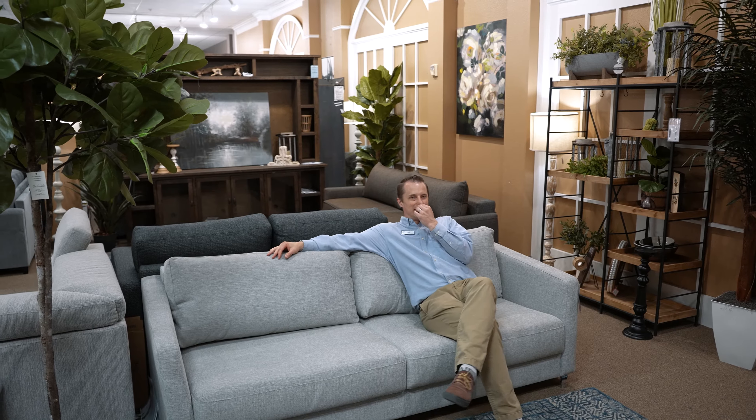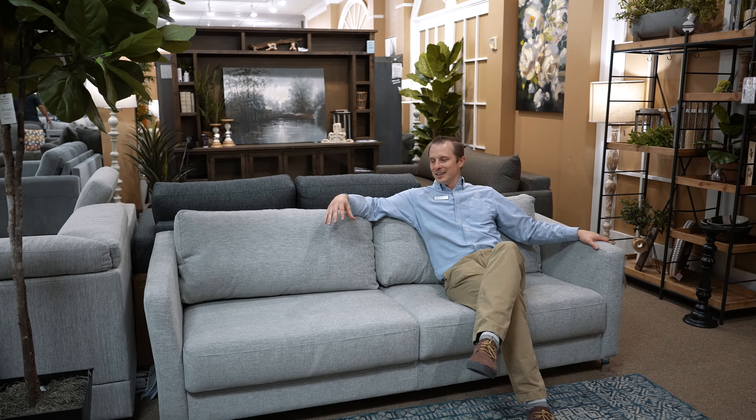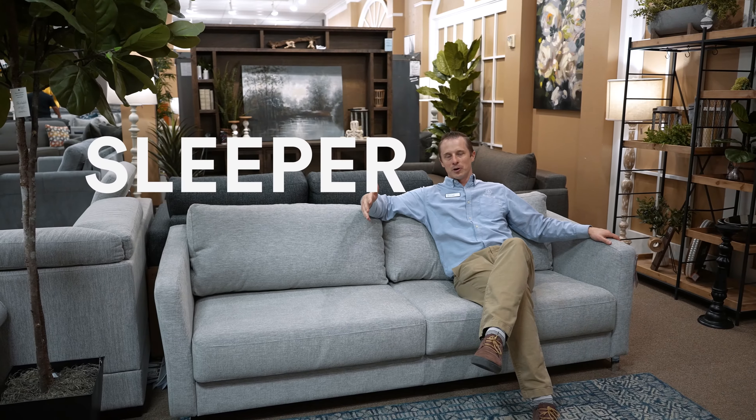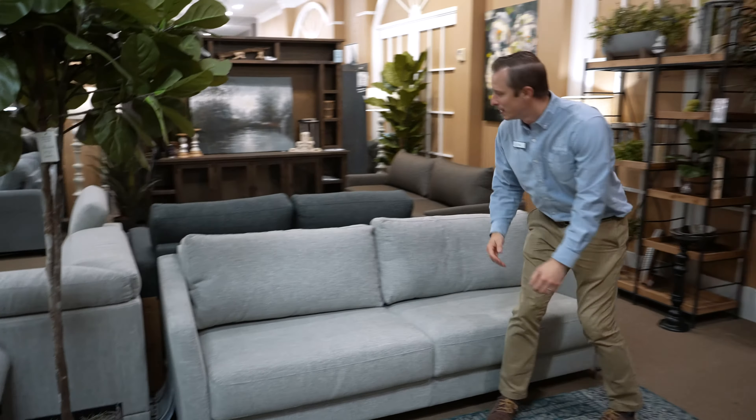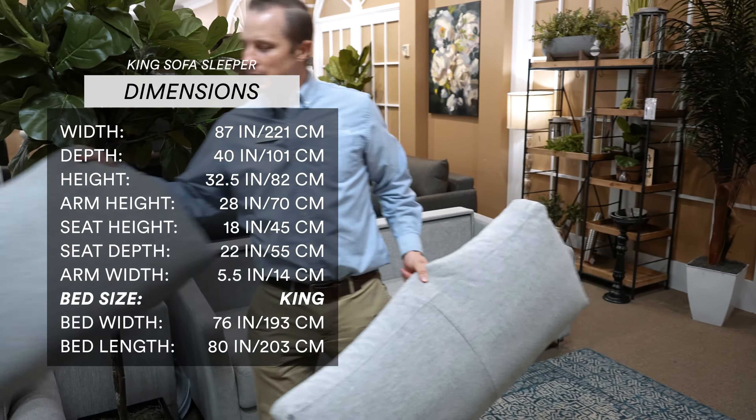So you sit on it, it's nice and comfy, and I'm going to show you how easy it is to make this into a king size sleeper. So let's go to that. First off, like most sleeper sofas, you take the pillows off — you will not need the pillows.